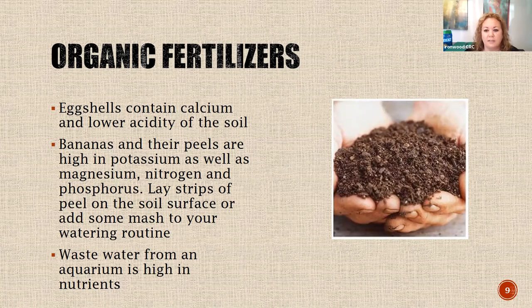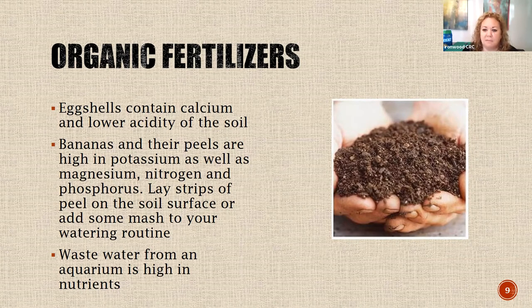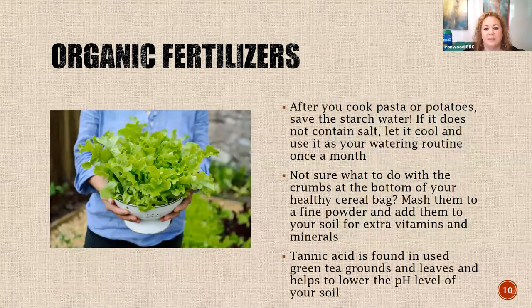When you take your plants outside for fresh air and natural sunlight, always check them and maybe wipe them down to protect them and prevent bringing anything from outside in. If you have a fish tank, fish waste is very high in different nutrients that are really good for plants - consider saving a little cup of that water before you clean out your tank and giving it to your plants. Cooked pasta or potato water - that starchy cloudy water - if you don't use salt when cooking, you can save some, let it cool, and use it to water your plants once a month. It gives a nice starch base with nutrients.